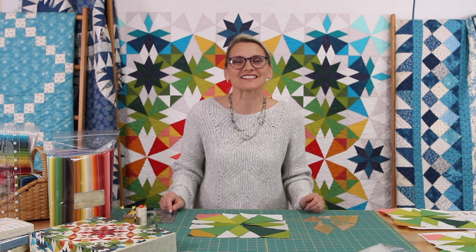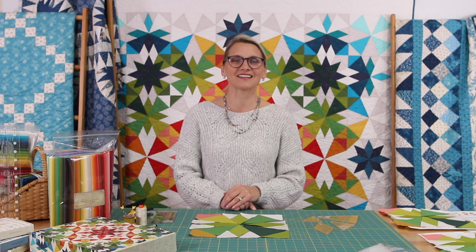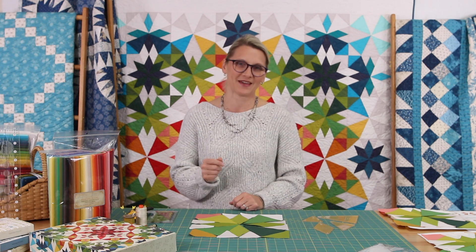Hello everyone, I'm Edyta Sitar from Laundry Basket Quilts. Welcome to Quilting Window — I am so thankful you took the time and wanted to quilt with me. We are working on our Alaska Quilt Along, our Rainbow Alaska. It is just beautiful, and every one of you have been doing so well on your blocks and growing as quilters. I am so proud of you — keep going, don't give up. The more practice, the better you get, and the blocks, all the little tips, everything that we have learned, you're applying to your blocks.